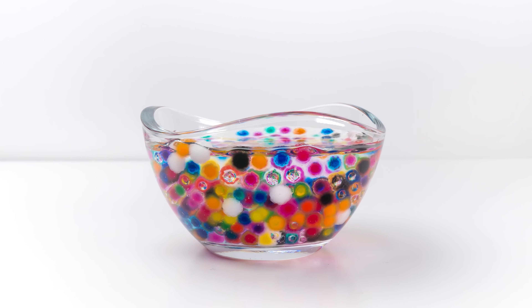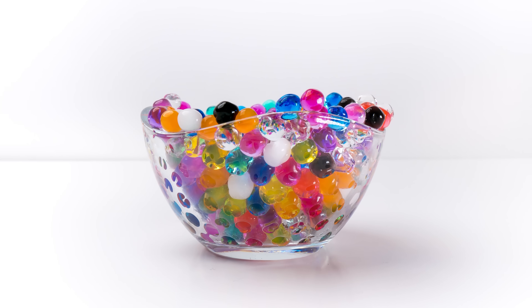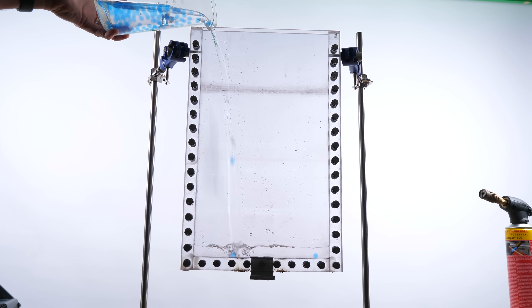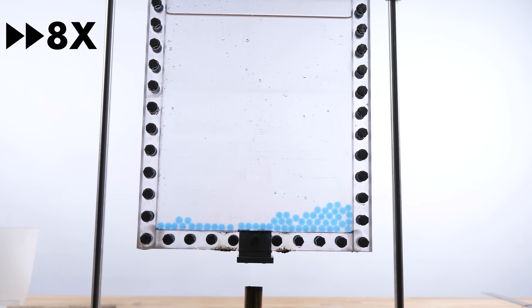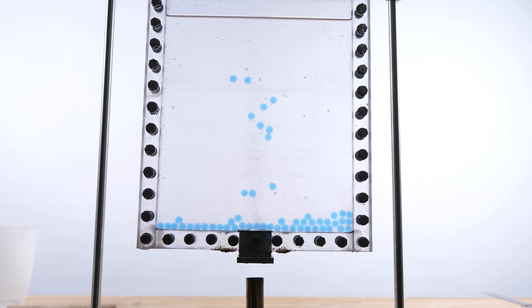You can buy special particles that are a precise mixture of different plastics giving exactly 1.00 grams per cubic centimeter density, but those are really expensive. So I tried something else: water beads. Water beads are made of sodium polyacrylate, which has a density of about 1.2, but because they absorb hundreds of times their own weight in water, once saturated their density is extremely close to one. Importantly, they don't stick to each other or the sides of the container. And it turns out the convection current is strong enough to lift the beads off the bottom — quite nice.